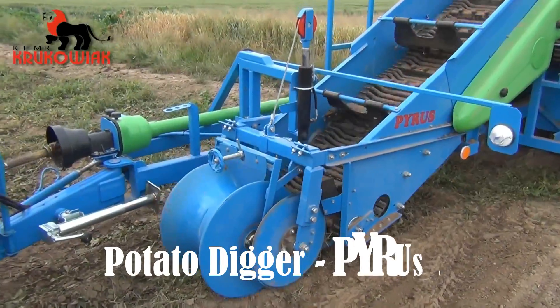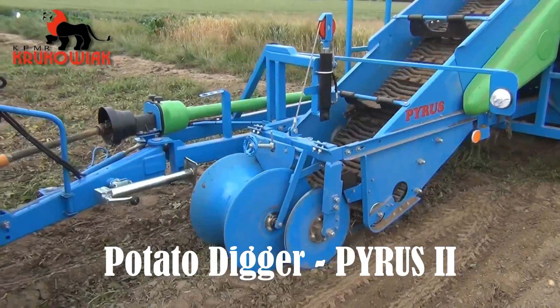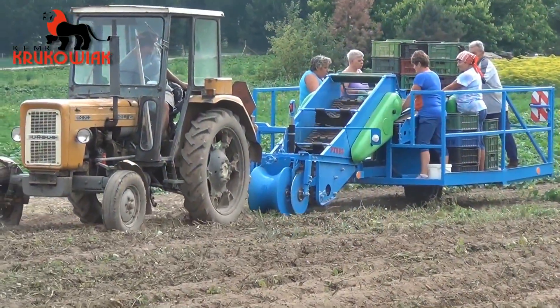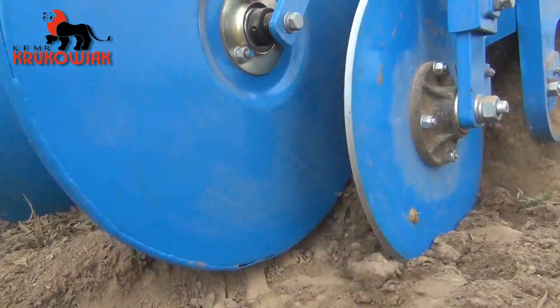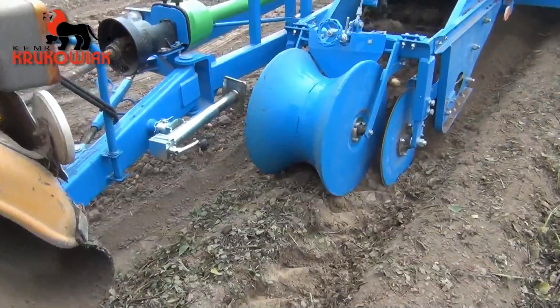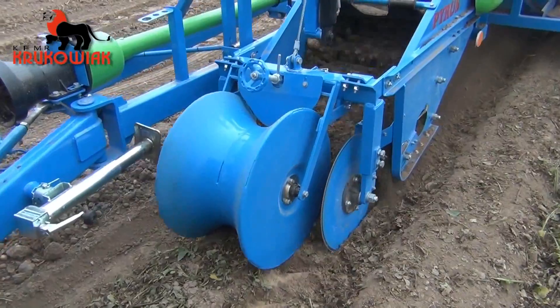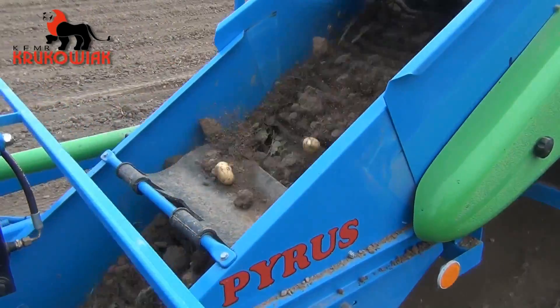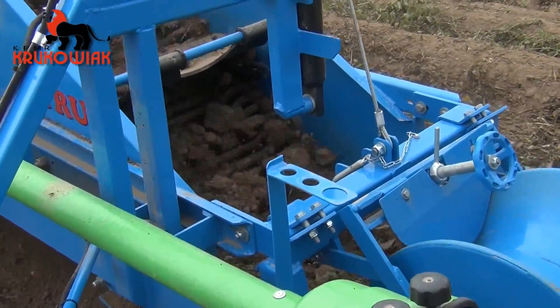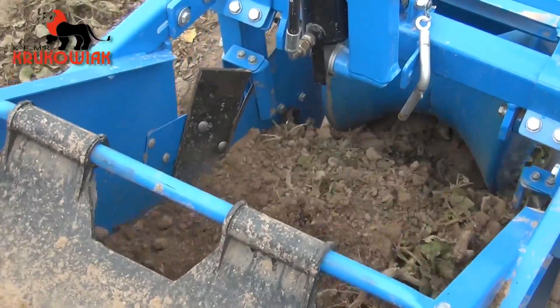This efficient machine is designed to dig early potato varieties with minimal tuber damage. It can also be adapted for various root vegetables like carrots and parsley, reducing the need for laborious manual picking from the ground. The machine works well on light and medium-concise soils, with inner row widths of 62.5 to 75 centimeters.